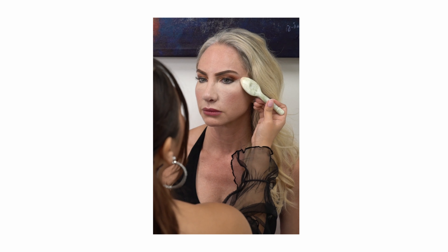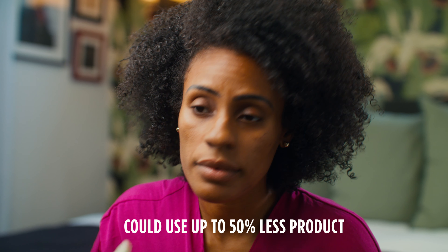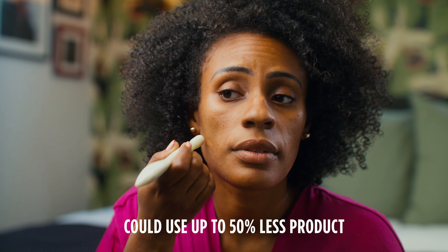With my experience having used sponges or brushes, now using the jade applicator it's about half the waste, because the jade applicator doesn't soak anything up. So it's very marginal on any waste that you'll experience.